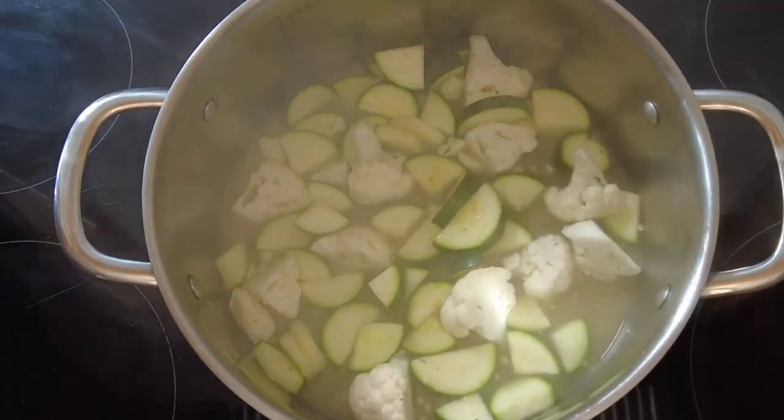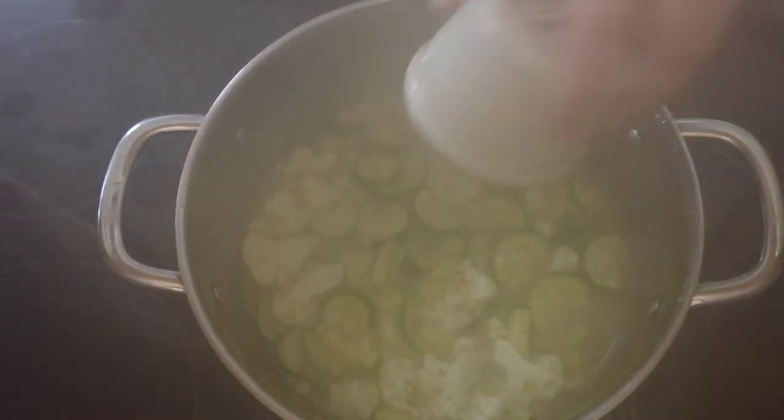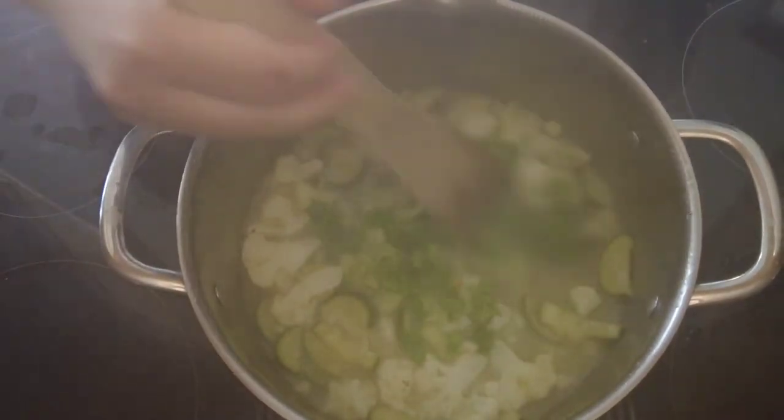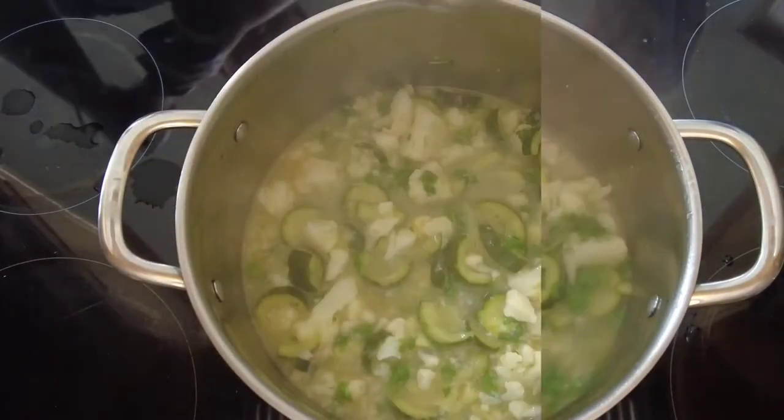Now our cauliflower and courgette or zucchini is cooked, we're going to add some chopped parsley. Give that a quick stir around and let it cook for another three to four minutes, just until everything is really soft.